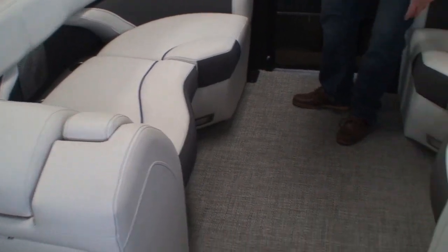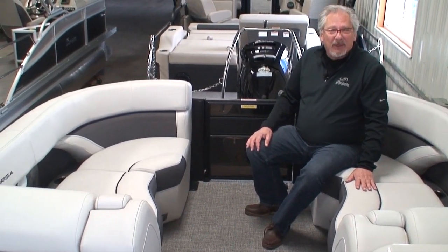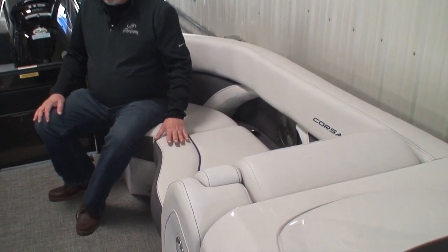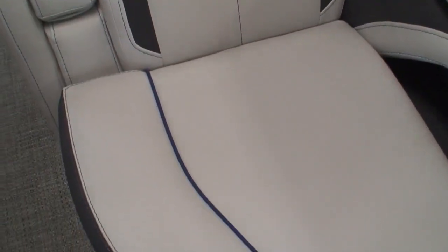Just like the Cabrio, the seat bases are finished off with vinyl and foam backing — not raw plastic like many companies leave them. There are two base vinyl colors in the Corsa: a light gray and a darker gray. Then there are three accent colors — blue, red, or gray. This one has blue accents and blue stitching throughout. The Corsa also uses a heavier-duty, super thick, super strong, stain-resistant, mold and mildew resistant vinyl, versus the Cabrio's soft-touch vinyl. The Corsa's vinyl is actually a little easier to clean.